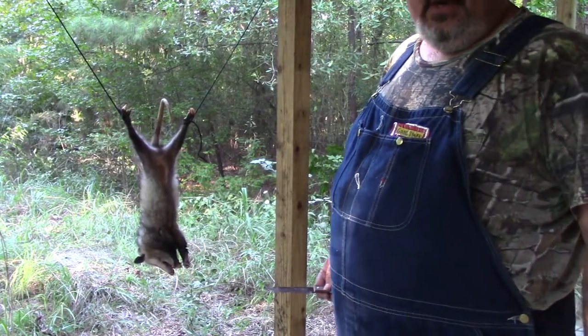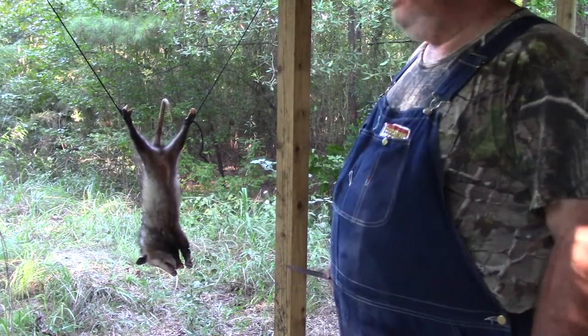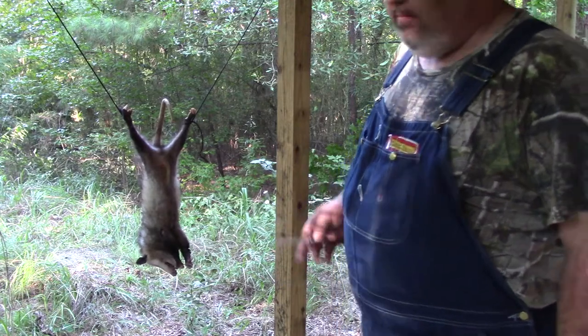This video is being done for educational purposes. I'm going to teach you how to skin a small animal.